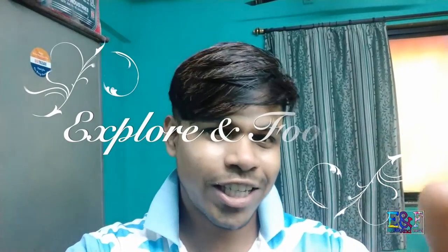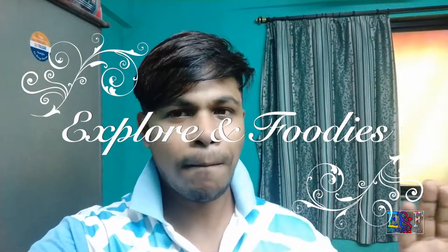And yes, here the video ends. See you in the next video. Till then, your visit party — you are watching Explore and Footage. Please subscribe.